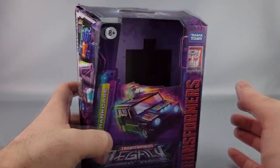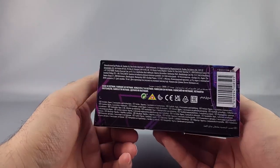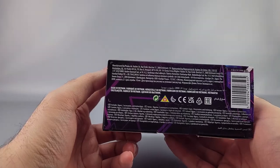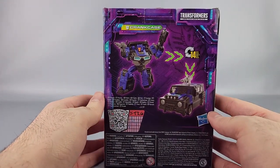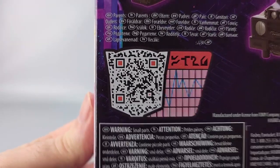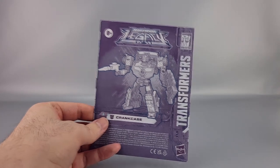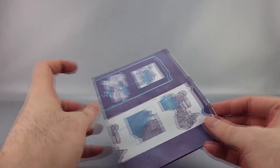You've got some of the Lifeline white artwork on the back, manufacturing info at the bottom, product shots, warnings, and a QR code if you want to see the tech specs. You also have the instructions, which are pretty well done for the most part.